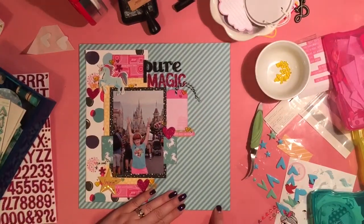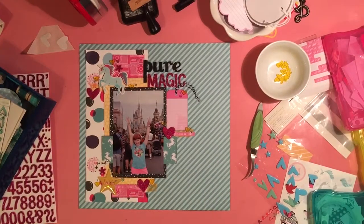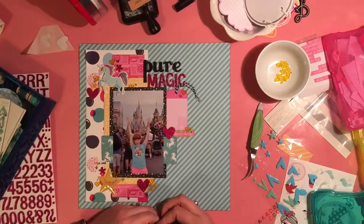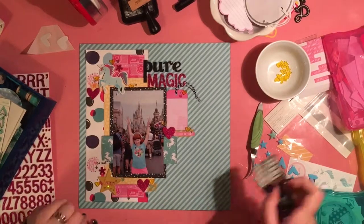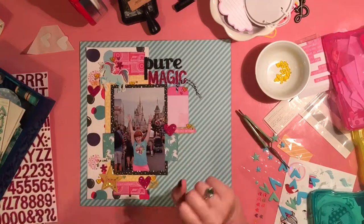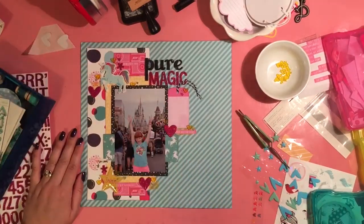And I think that means I am pretty much done with the page. I do add journaling off screen — I don't like to journal, I find that to be incredibly difficult. But looking at this page, I'm finished, and I love it. The trip, my daughter — they were both pure magic. And she is still over the moon two months later about this trip to Disney. So I am so glad we went. Hope you guys have a wonderful day. Bye.